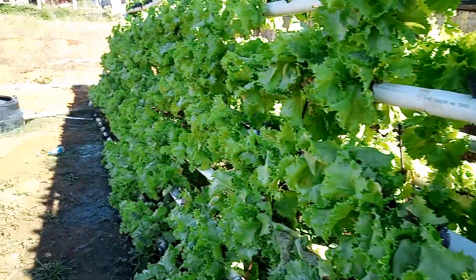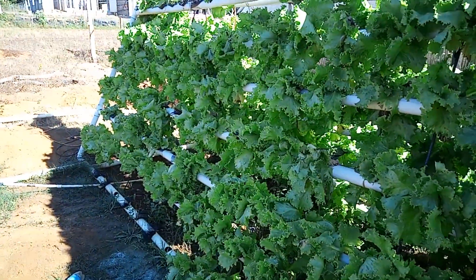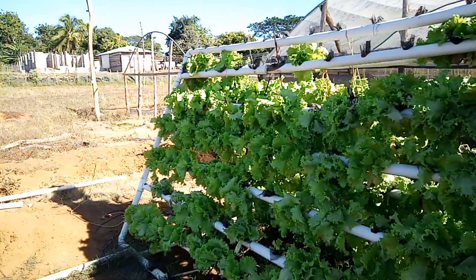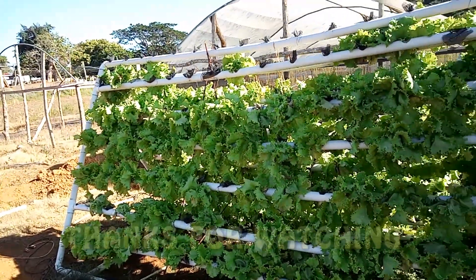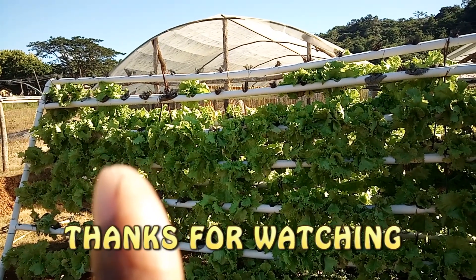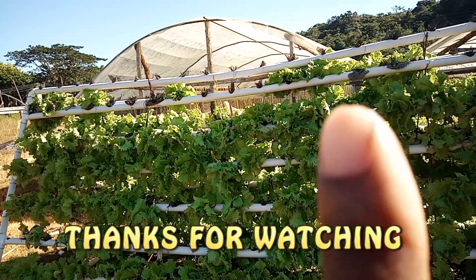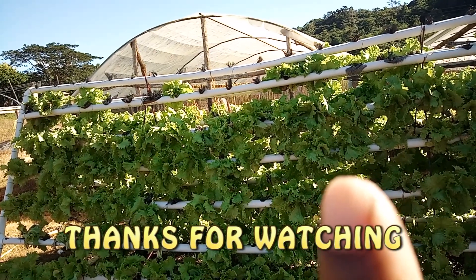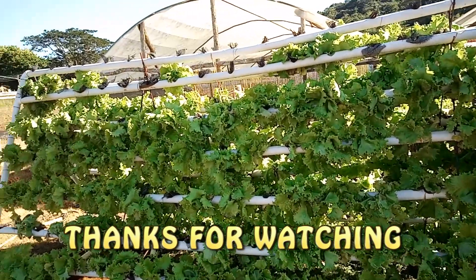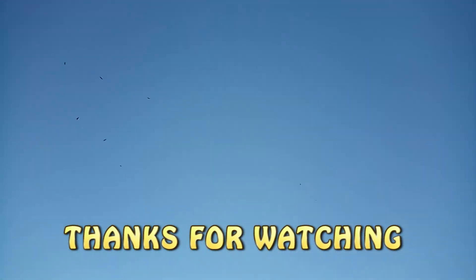Thank you for watching. My name is Ever Slick and I'm gonna be out for now. If you want to watch our next video on hydroponics, you can watch the ones linked here. My name is Ever Slick — peace! The sun is shining and I'm hot.